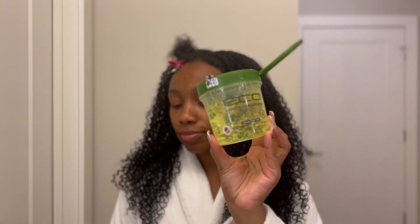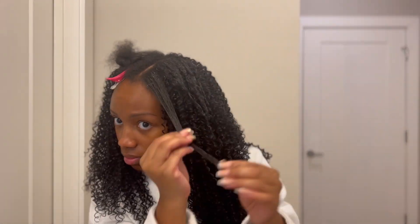Just because I'm extra, I have to go back in with the green Eco Styler again because it also makes my curls pop just as much as it can slick them down. I don't know, I can't explain.